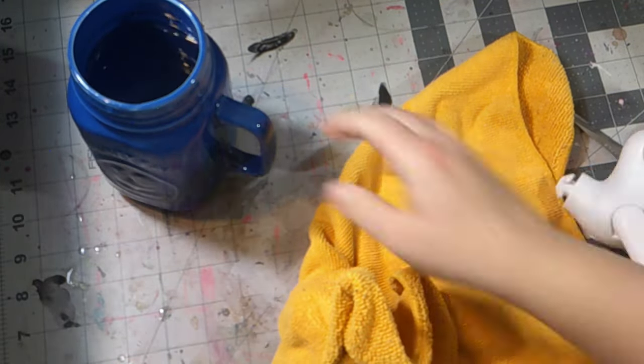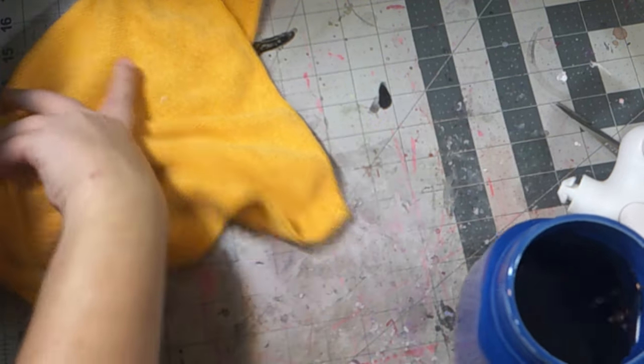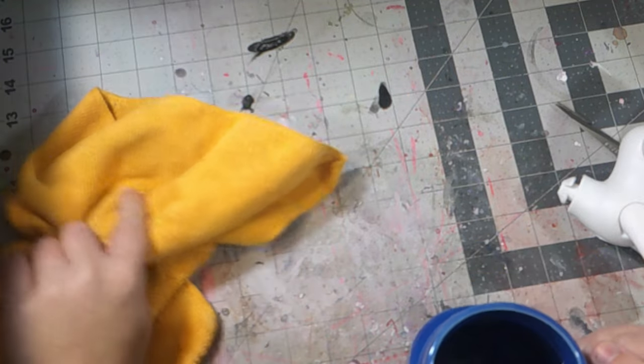After spilling some of my water onto my desk — you saw that I accidentally spilled some water — I didn't mean to spill it. That was an accident.